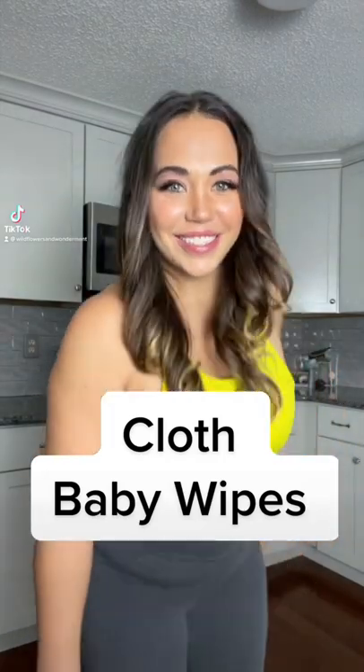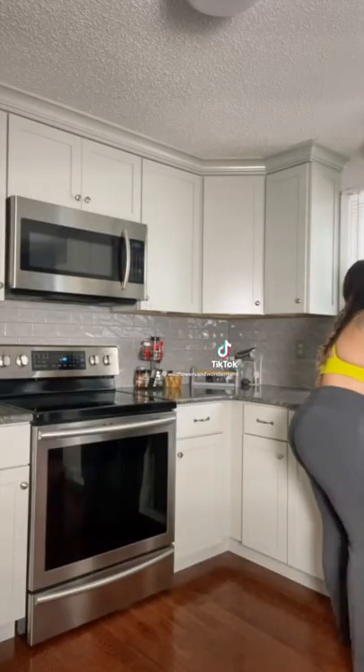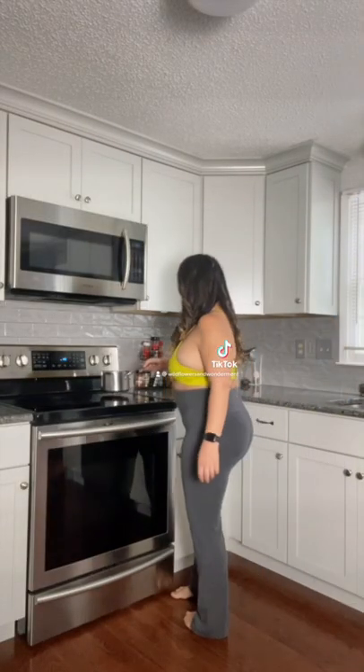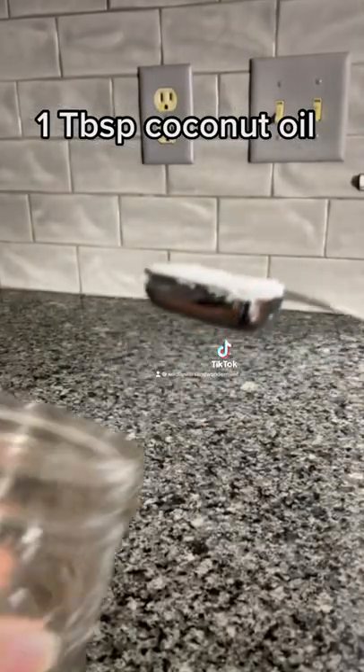Let's make baby wipes. It's definitely not necessary to use cloth wipes with cloth diapers, but I like the convenience of being able to throw everything into one place. While distilled water is recommended for longer lasting wipes, I choose to boil water instead, so to be on the safe side, I make them a little more often.